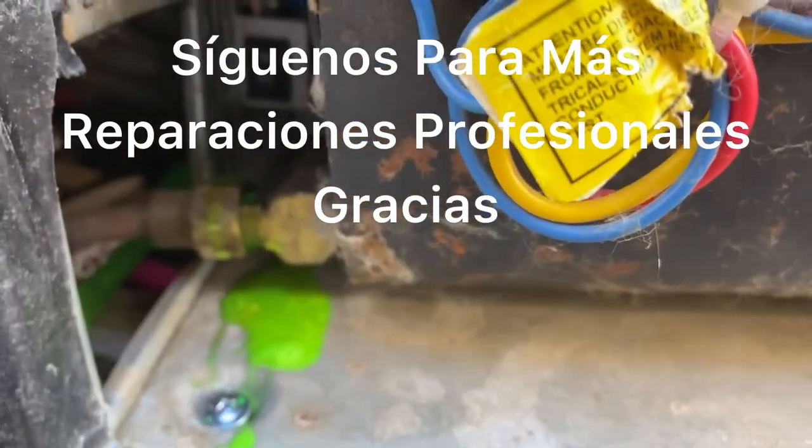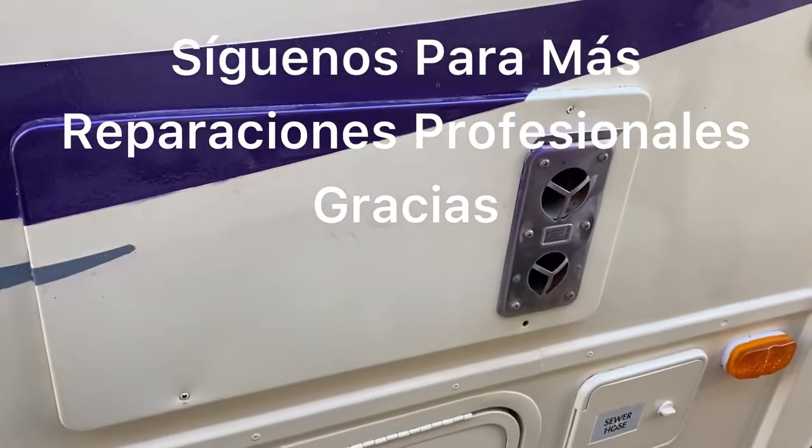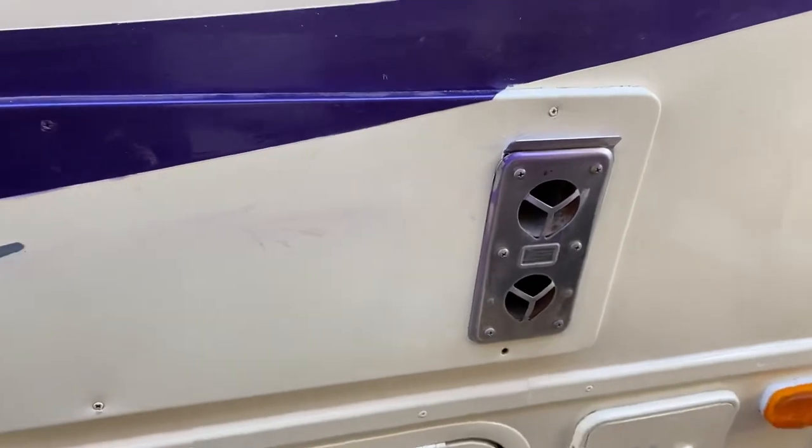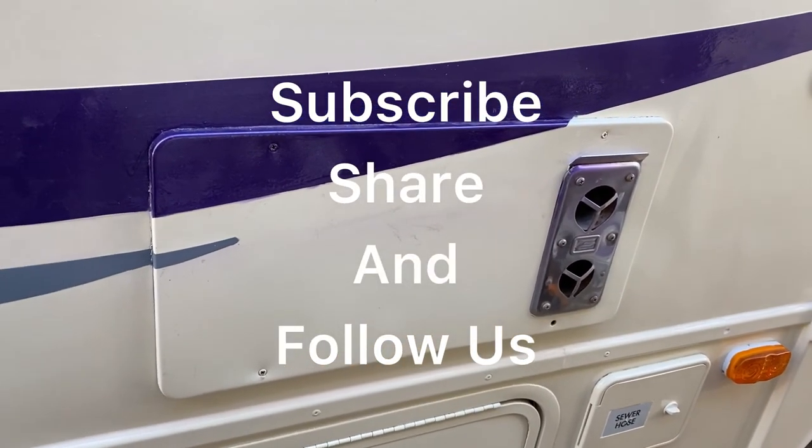We'll go ahead and give it a try. Here we go — the job is now completed. This baby is running very, very smooth, very quiet, just like it's supposed to. Thank you for watching.